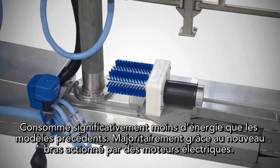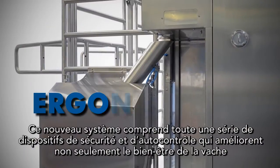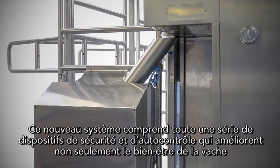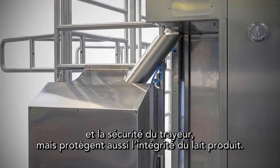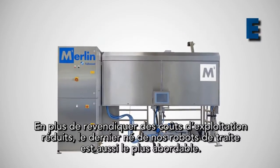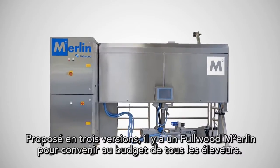The majority of energy savings come from the new electrically operated arm. Ergonomic: includes a range of safety features to improve cow welfare, operator safety and protect milk integrity. Affordable: reduced running costs and three versions ensure there is a Fullwood Merlin M2 to suit every dairy farmer's pocket.